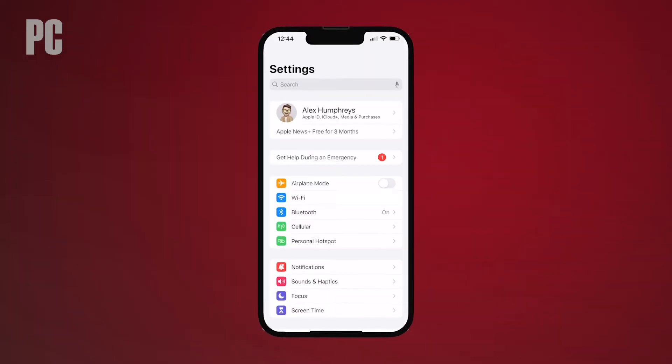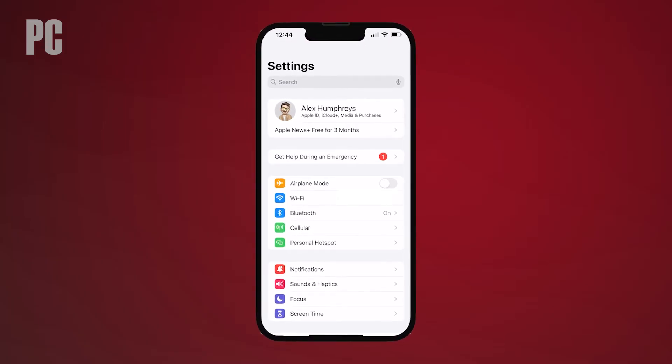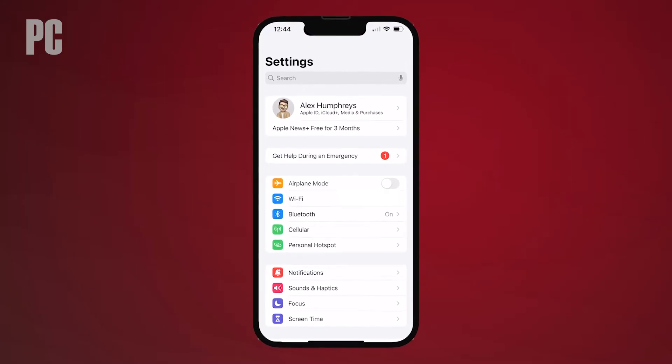In order to reset any Apple device, you must first disconnect it from integral services such as Find My and iCloud before finally erasing your data. You can sign out of both at once if you sign out of your iCloud account entirely.